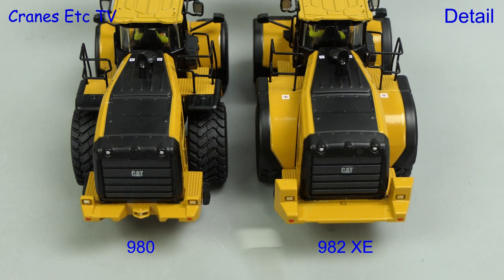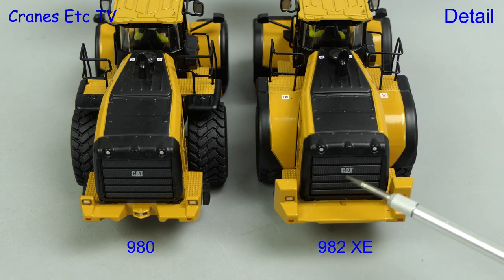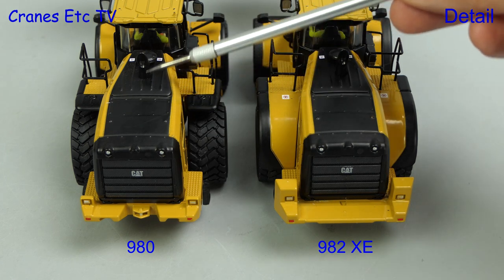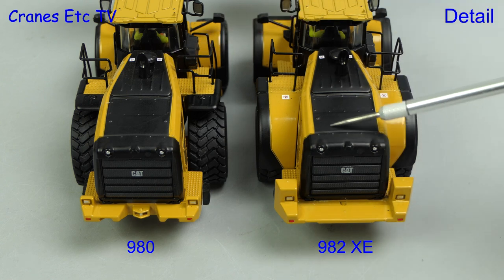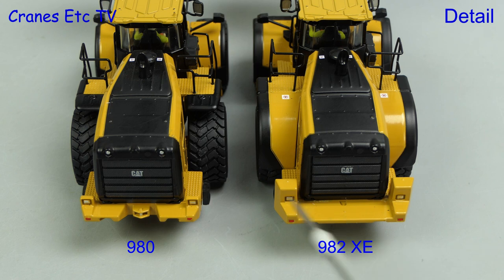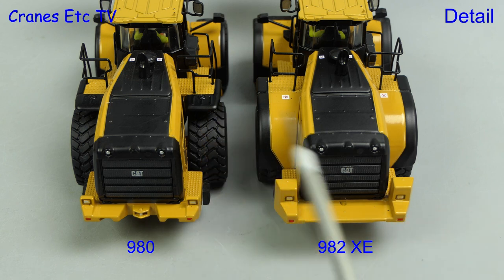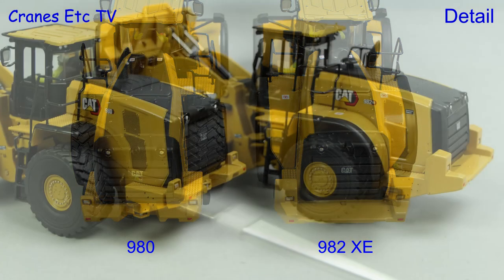Here is the rear end of both models and again you can see an obvious difference in the counterweights. The rear grilles are the same — they have lights at the top and there's a CAT logo. The black area on top of the engine is also the same, nicely detailed with rivet heads showing and small graphics. However, there is another area of difference visible from this view: the wheel arches. The 980 only has a partial wheel arch and the 982 has a full wheel arch.